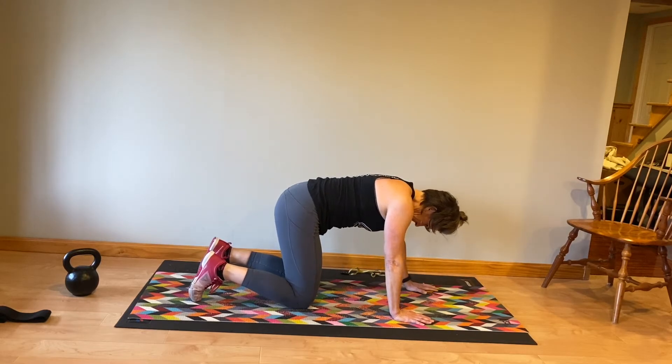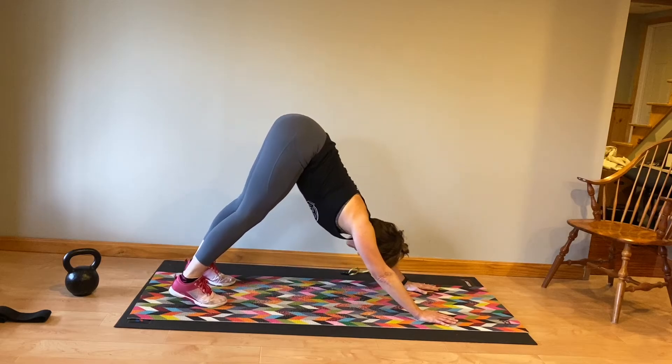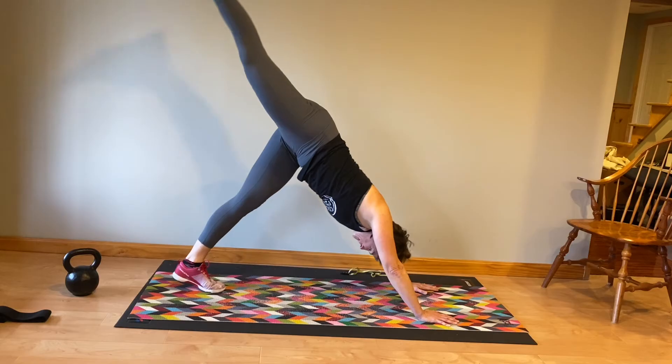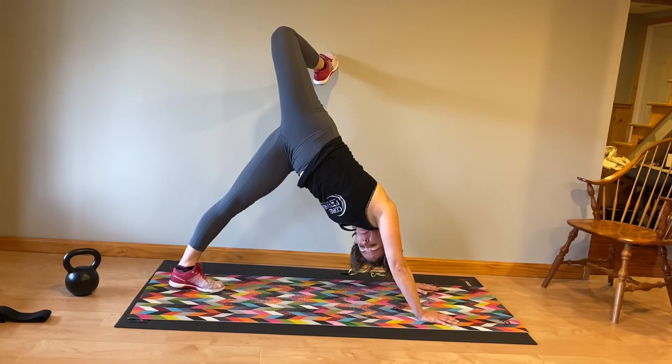Everybody's a little bit different. Next, we're going to go into a down dog. Your upper arm should be equal and even with your ears, your back is nice and long, your tailbone is reaching to the ceiling and your heels are pressing down. As we bring the right leg up, you're going to open up that hip, bend the knee, opening up the front of that hip.